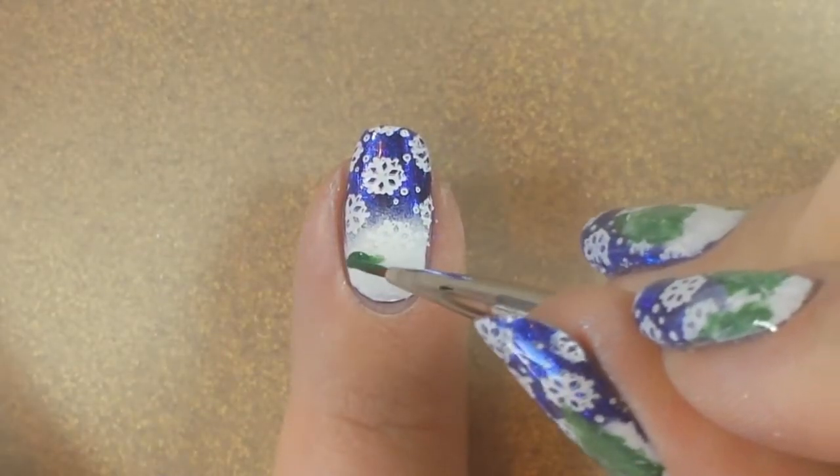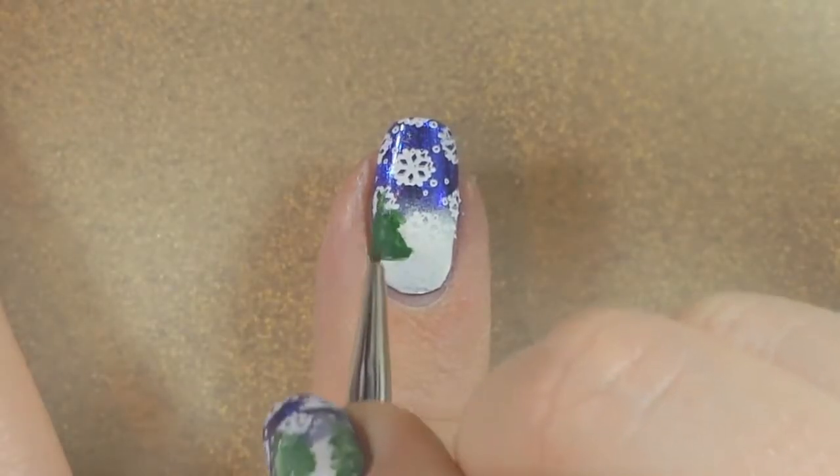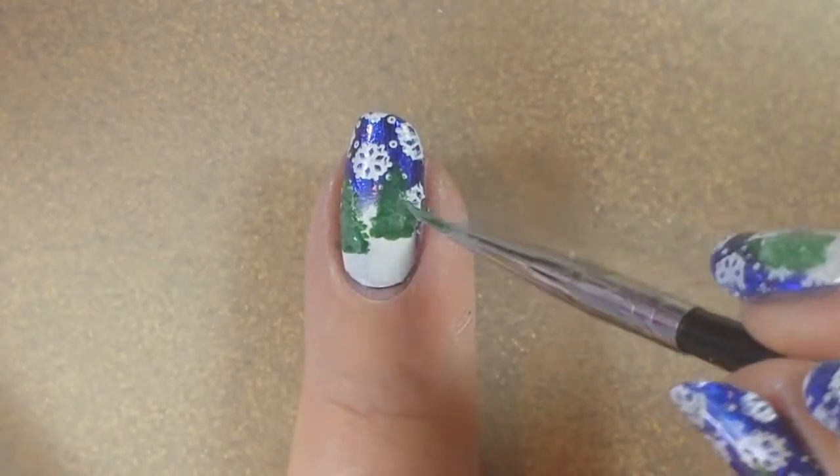Next I'm doing the trees. For these I started off with just the green color from Born Pretty Store, and then I mixed the green with a little bit of white so I could have a little bit of color variation for the detail.